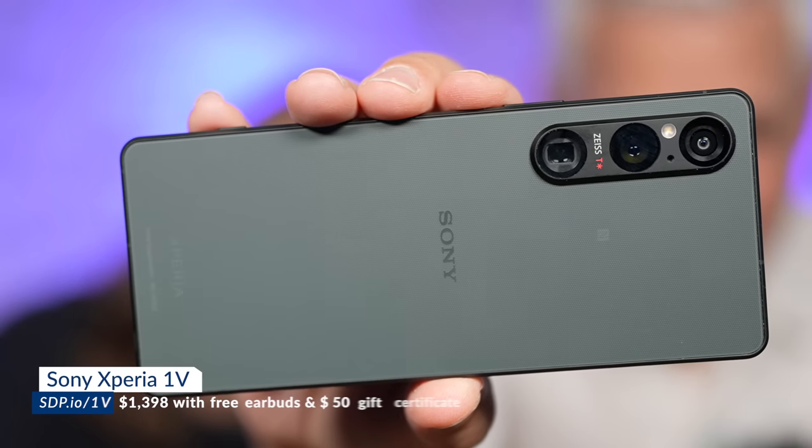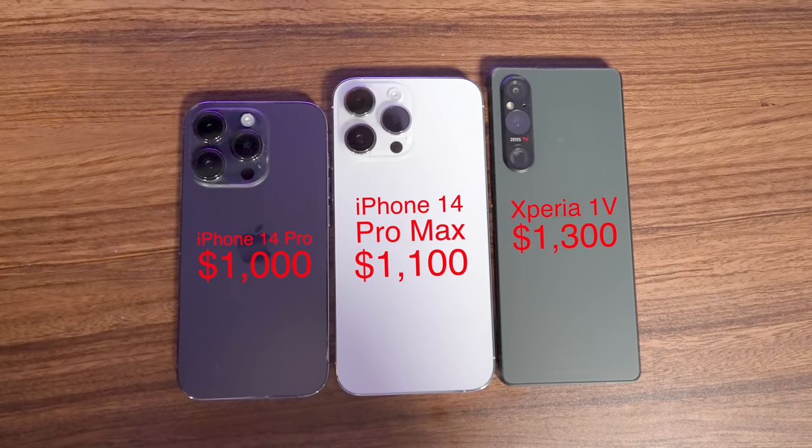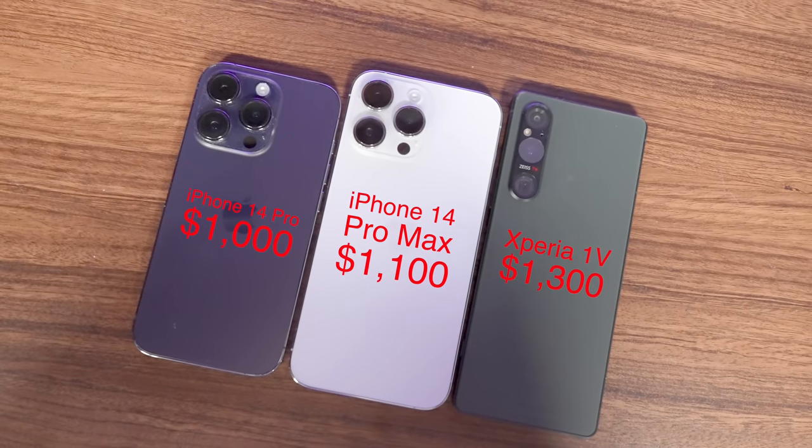This is the Sony Xperia 1V. It's a smartphone, but really it's a camera and an overall tool for creators. And it's so good that I will get one in addition to my iPhone. I have the iPhone 14 Pro Max and we're going to be putting them head to head to see what the difference is, which ones have the best features, which ones take the best photos. It's the Sony.